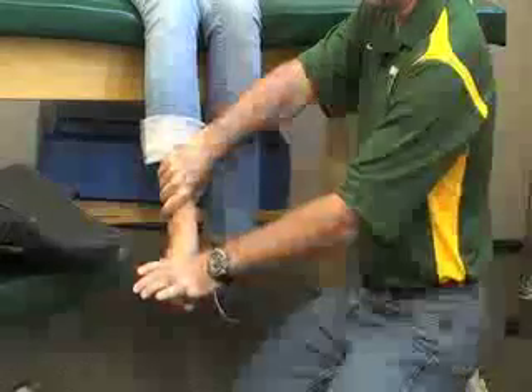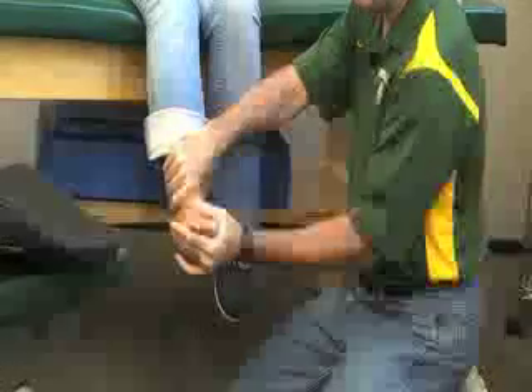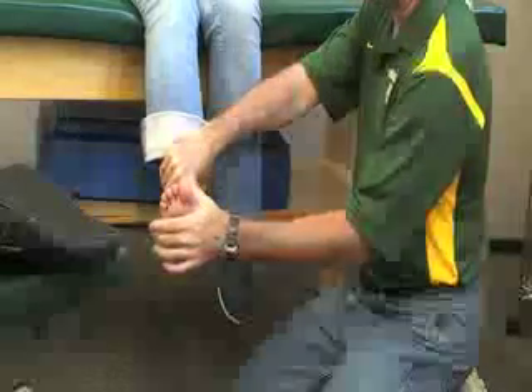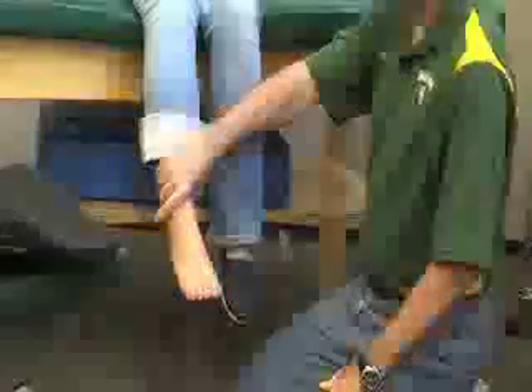For the posterior tibialis, this is going to be an inversion and plantar flexion muscle. I'm going to have her in the extreme opposite position — extreme dorsiflexion and eversion — so up and out is the starting position, and she's going to be coming down and in for plantar flexion and inversion. That's the tibialis posterior, or posterior tibialis.